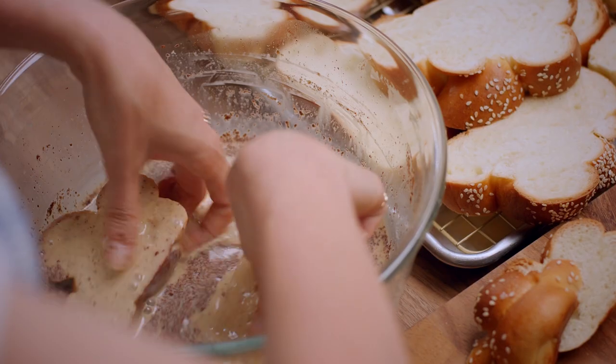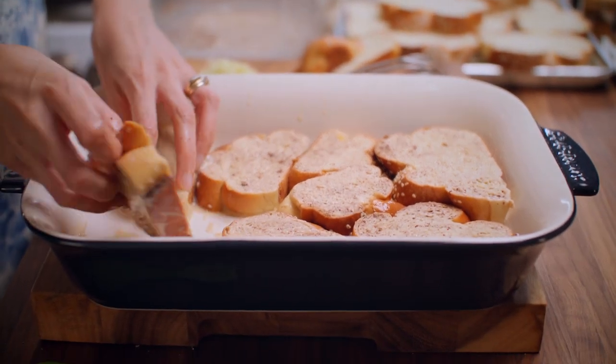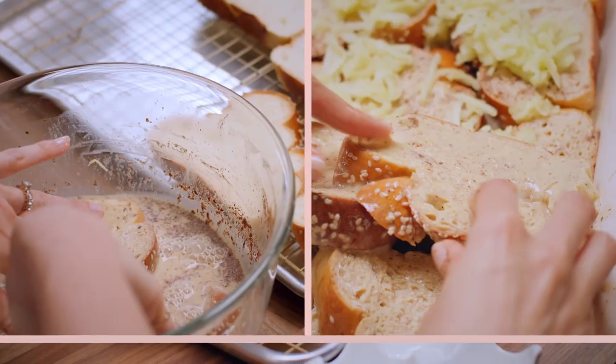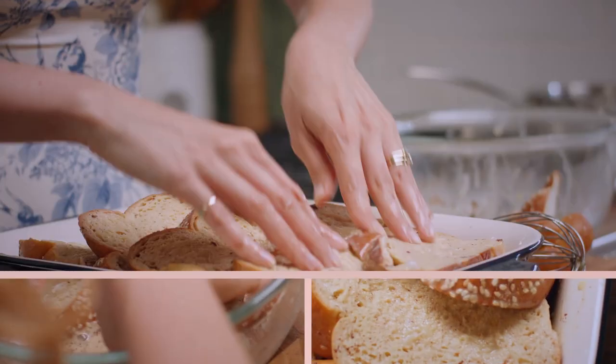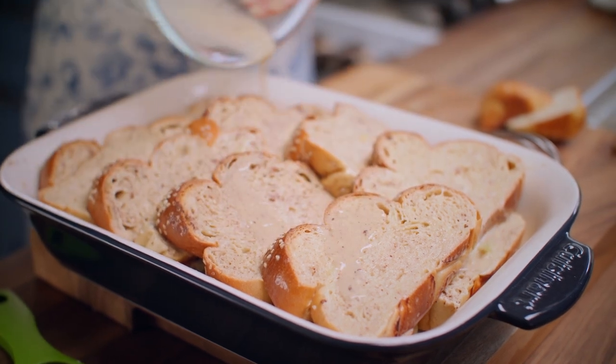I'm going to take my pieces of challah, soak these little babies for at least 20 seconds, and then add them on into a buttered casserole dish. Now I'm going to scatter that with some grated apple, and top that off with another layer of custardy bread. The French toast layer is done, and I'm just going to pour over the rest of this custard mixture.